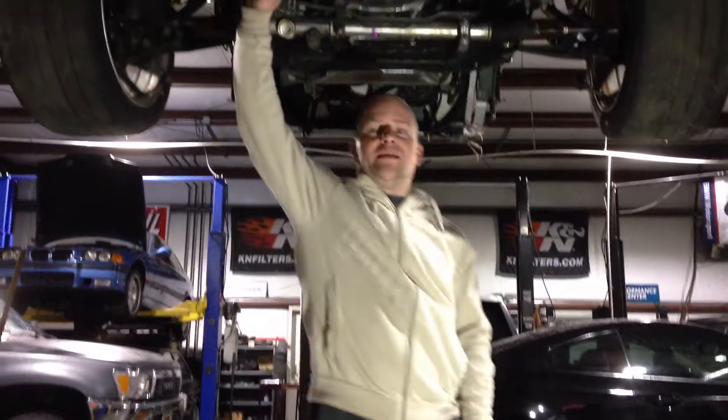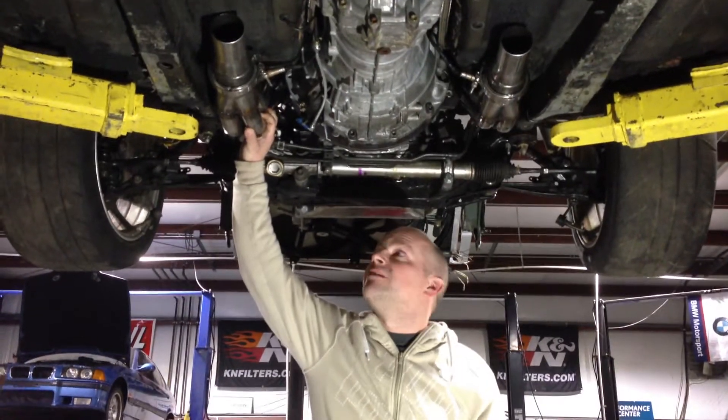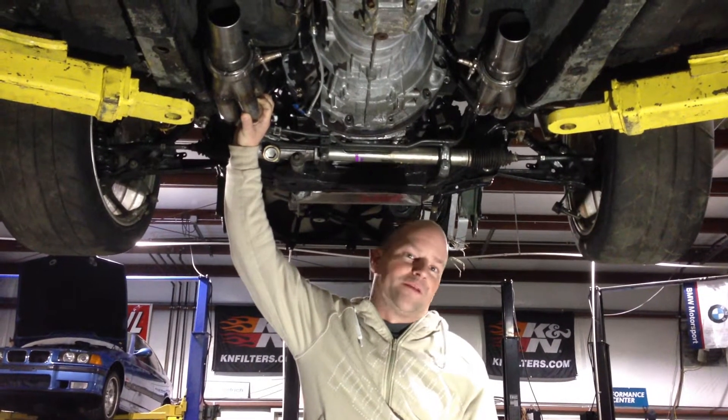Hey guys, how you doing? Joe here with JoeDrifter.com. Just finished up the install of the JBA LongTube Tundra Headers for the 5.7. We got them here in the Lexus SC430 that we're building for Formula Drift.